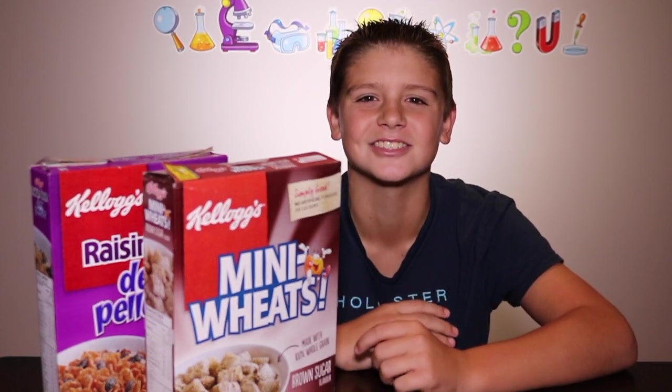Are we eating nails for breakfast? Hey guys, it's Aiden from WizKid Science and today I'll be showing you how you can find iron in your cereal.